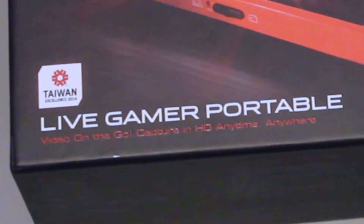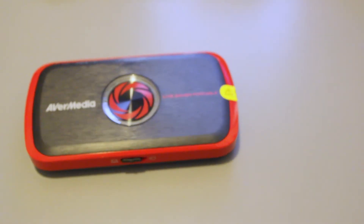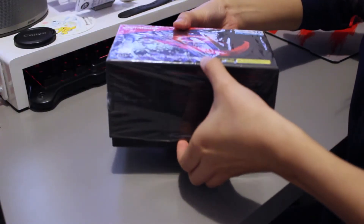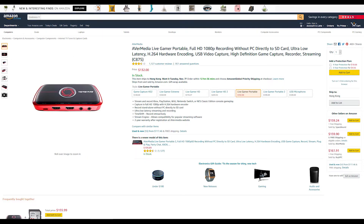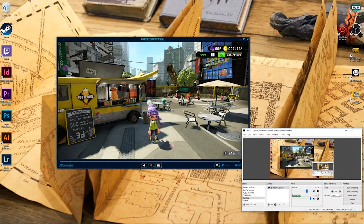This is AverMedia's Live Gamer Portable. It's not the latest capture card on the market but it's one of the cheapest you can find. I managed to get this one for around $135 US dollars here in Hong Kong — the same price as listed on Amazon — and the fact that it supports both Mac and PC is definitely a plus.